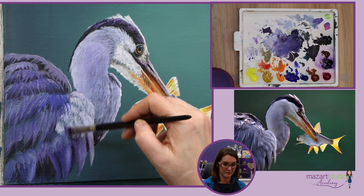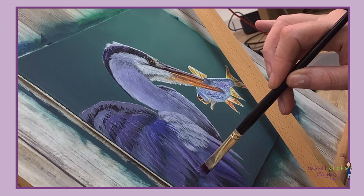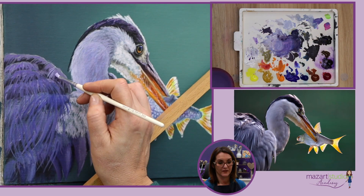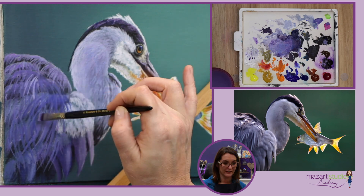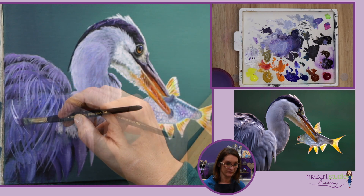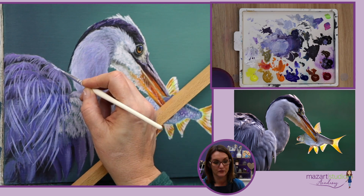Here I'm using a wonderful flat brush — this is from Rosemary — and I'll leave a link in the description box to some of the recommended brushes that I use regularly. This particular one has a wonderful chiseled edge and I'm able to get those lovely skinny lines for those feathers, as you can see here. You really do need a brush that can retain its shape.